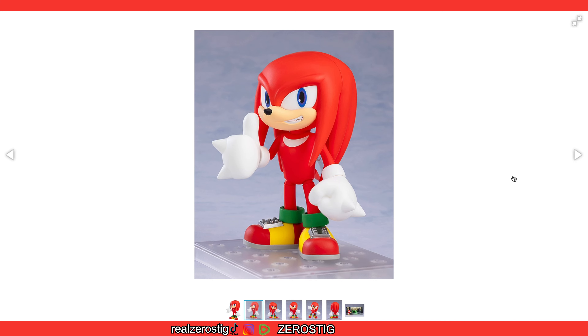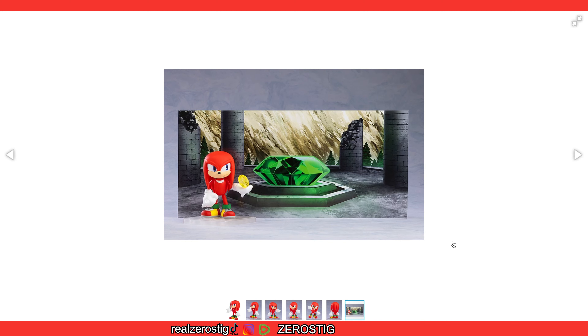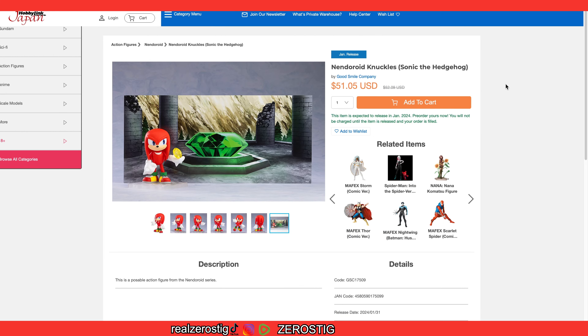Good Smile, give us Dr. Eggman or Robotnik — whichever version you wanna do. Give us Amy. Give us Metal Sonic. And give us Shadow. Those are the big four that probably most people want. Obviously people want Rouge also, but considering we don't know how far they're gonna take this line, I say give us those four, and then give us Super Sonic — I think people will be really darn happy. Or maybe their idea is just giving us Tails and Knuckles and then Super Sonic. We don't know — that's the thing.